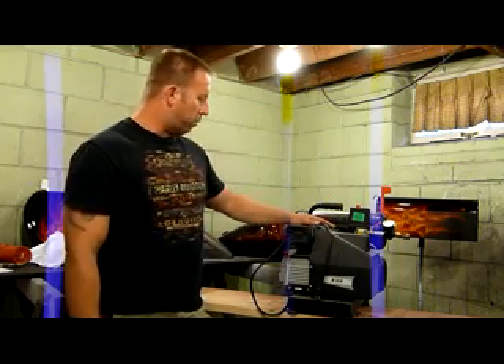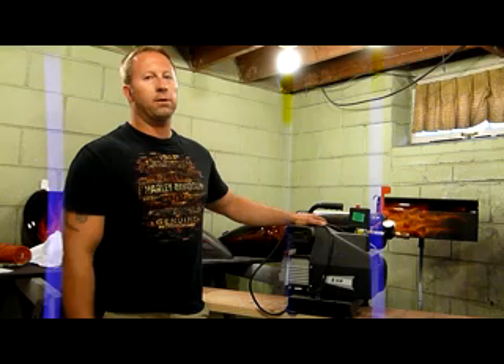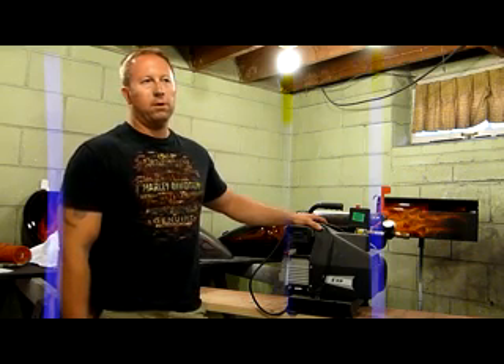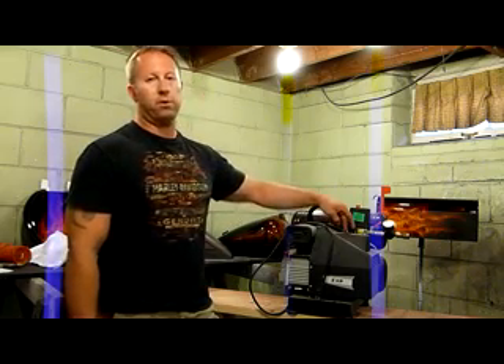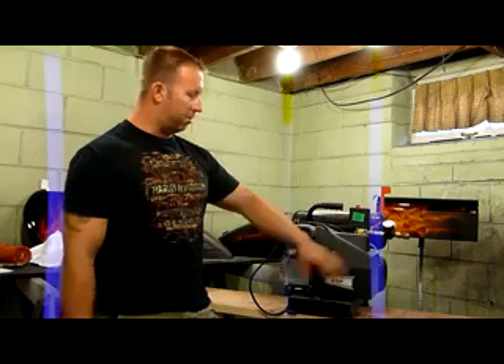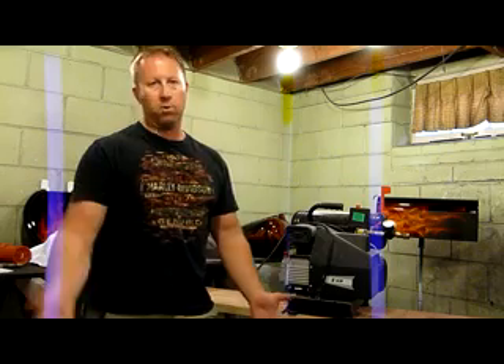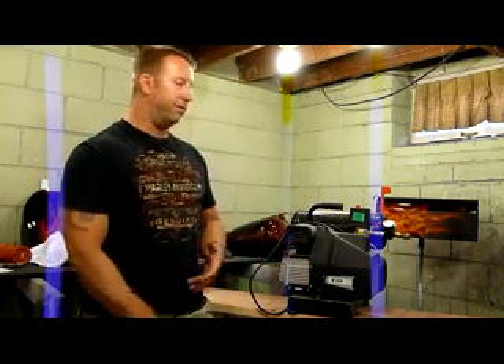The oil-lube direct drive ones are a good bargain — they're usually cheaper than the belt drive style. The only thing I don't like is that if you have a problem with either the pump or the motor, basically the whole thing's shot because they're made as one unit. The belt drive ones, if you have a problem with the pump or the motor, you can replace just the pump or the engine because there's just a mounting plate and a belt that drives them.